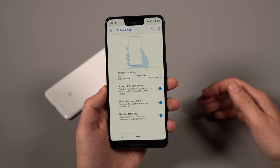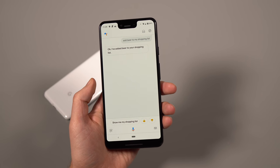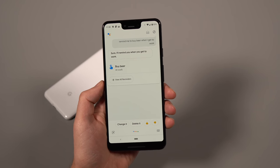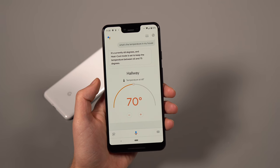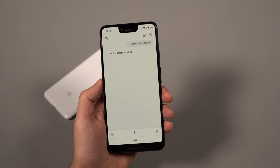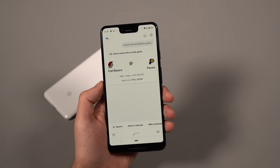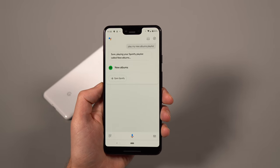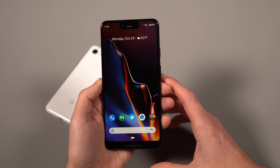You should set that up because there's a lot you can do with Google Assistant. Here are 10 example commands: 'Show me Portland traffic,' 'Add beer to my shopping list,' 'Remind me to buy beer when I get to work,' 'Set a timer for 10 minutes,' 'What's the temperature in my house,' 'Is the front door locked,' 'When's the next Blazers game,' 'Wake me up at 9 a.m. tomorrow,' 'Play my new albums playlist.' Hopefully those help you get a quick start to using Google Assistant more often.